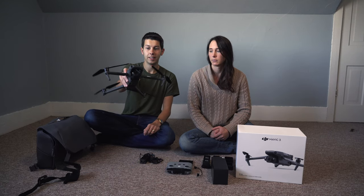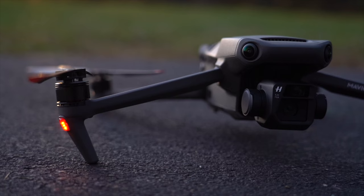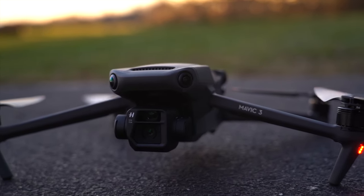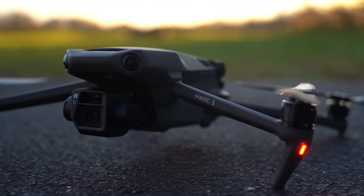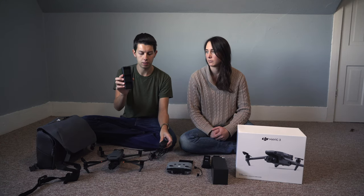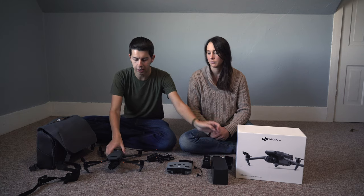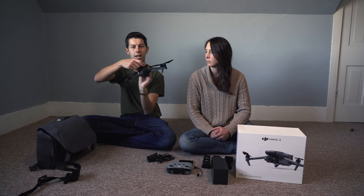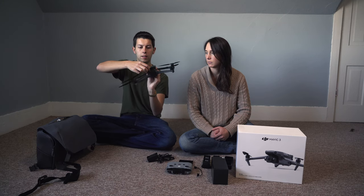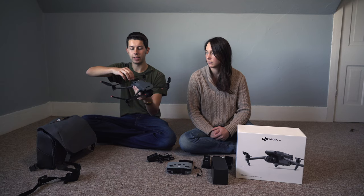If you had the batteries charged up, it would be ready to fly. It does have a lot of different obstacle avoidance sensors on it as well. What's also different is that you can charge directly through the drone — you can either use the charging kit, which you can mount to the wall with three batteries going at once, or plug the drone directly into the wall via a USB-C port on the back. There's also room for a micro SD card.